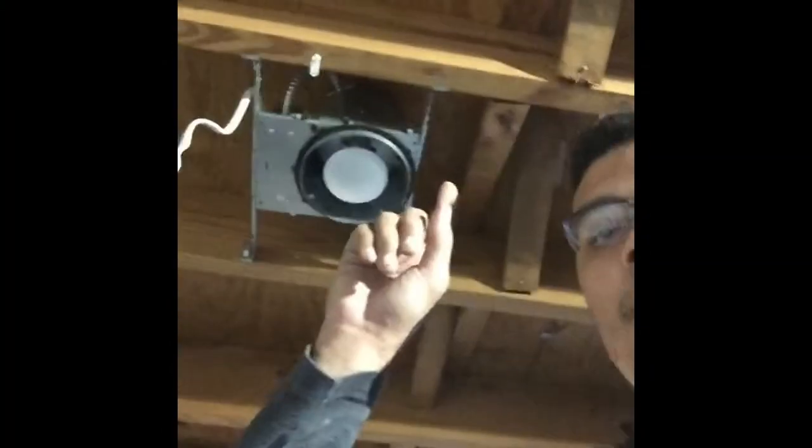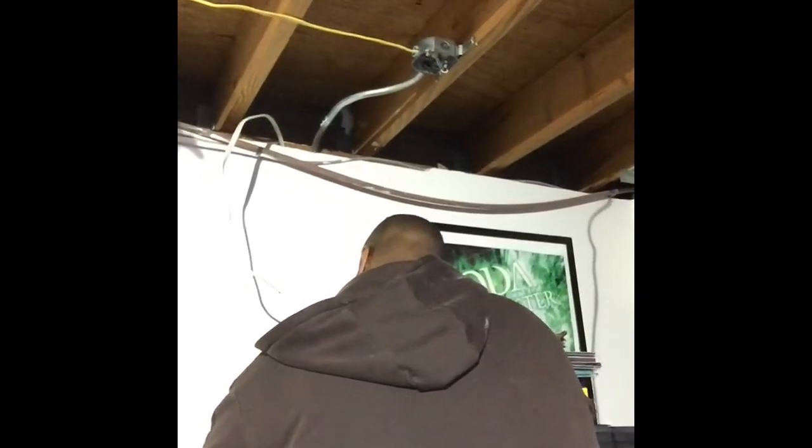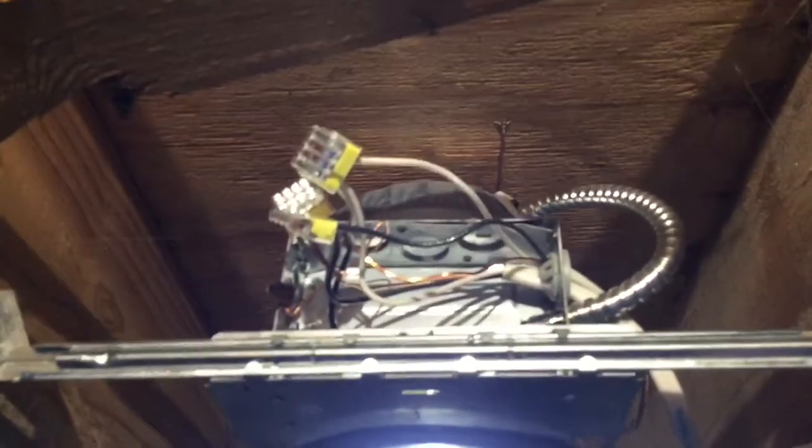Now for the other half of the basement. We're going to run power to the two lights on this side from a dimmer switch we're installing in the wall. The homeowner is cutting the hole in the wall for the dimmer switch, and from there we're going to go to the electrical box above to get our power, which then feeds that switch and the two lights.